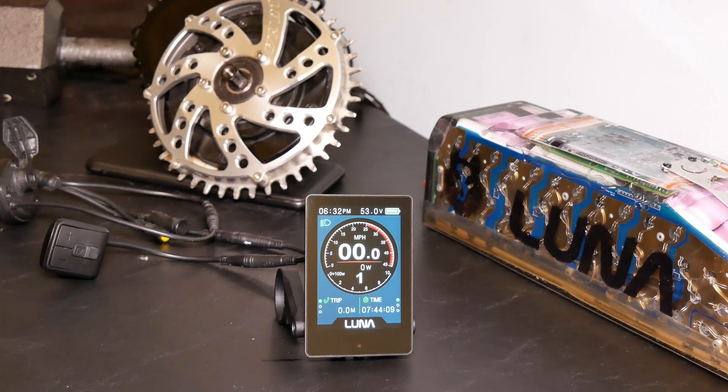This is the new LUNA 860C display. It works with Bafang BBS-HD, BBS-02, and BBS-01 systems, and possibly other systems as well in the future.